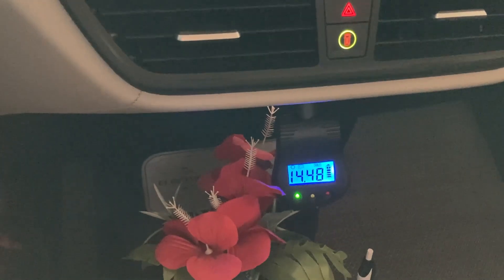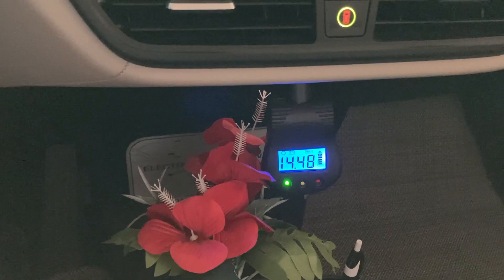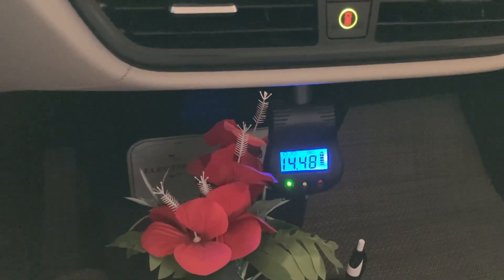I hope this is helpful. This is one way that I get some peace of mind knowing that my 12 volt battery is operating correctly every time I drive the car around. Thanks!